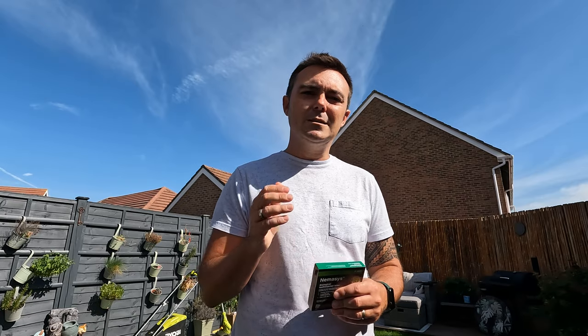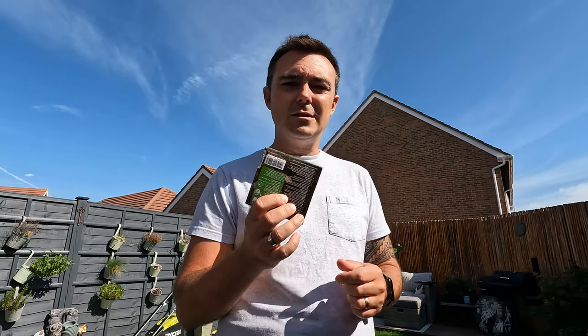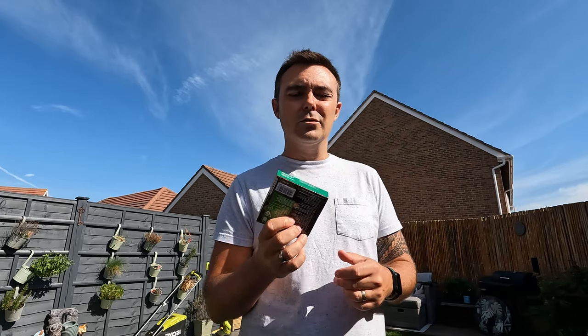We need to make sure the grass is short, because these nematodes need to get into the soil — they need to reach the surface soil first — and we need to wash them down into the soil as deep as we can. I'll follow the instructions provided but, like I say, there are a couple of extra things I'm going to do myself to help speed up that process.